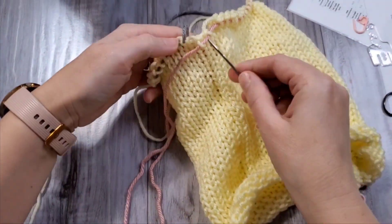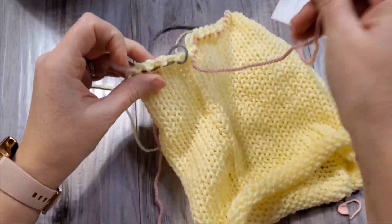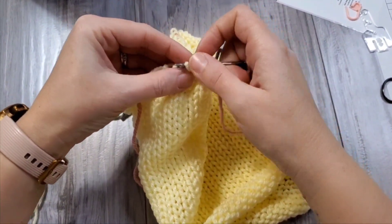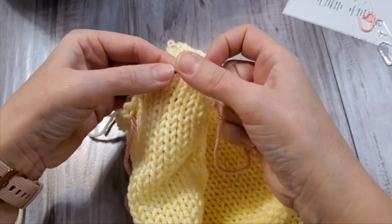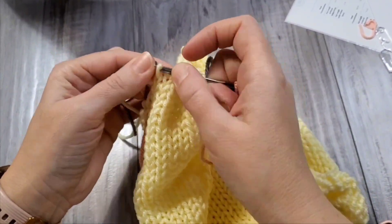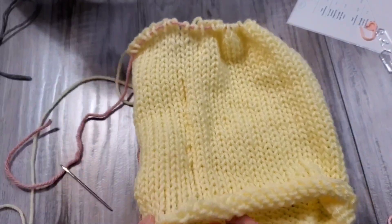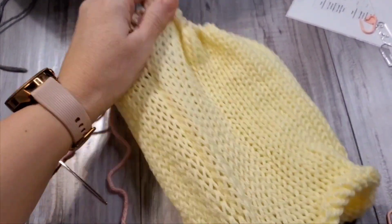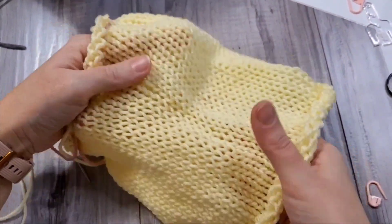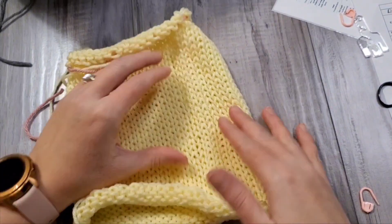Now take this yarn — this is the waste one — but pick the loops up again on the same yarn. Make sure that you don't pick up the other yarn. Now just stretch this one and it will fix itself. After you stretch the work, you will not see that the stitches were fixed. Sorry for this interruption, but maybe you needed to see this.